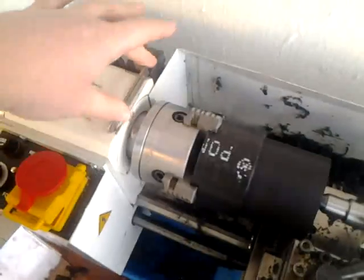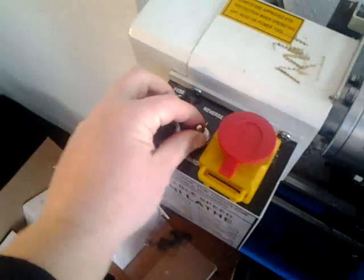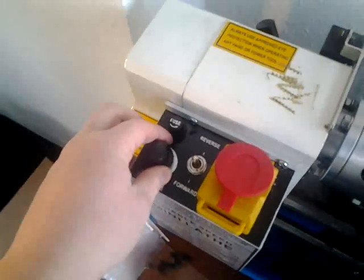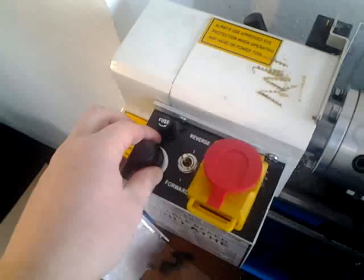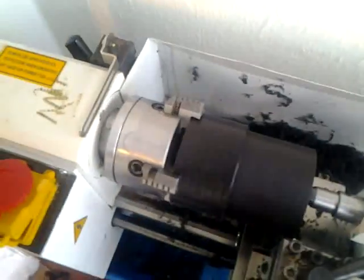I removed the chuck guard, which I normally keep in place, but the piece was too big for it. The speed we're going to set to about 600 RPM for this diameter of material.